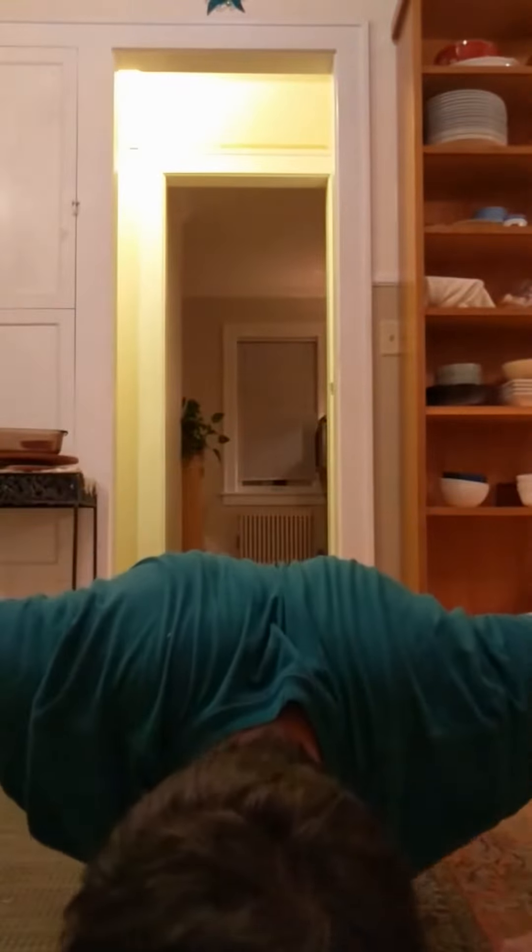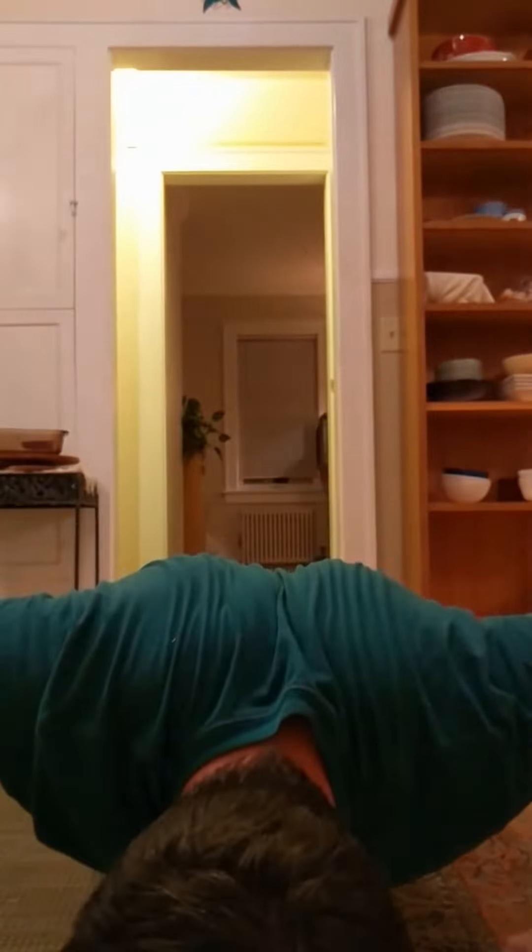It just makes me want to work out. So let's work out. I'm going to do a couple push-ups here. One. Two. 999. That was it. Thanks for joining me, guys. See you next time.